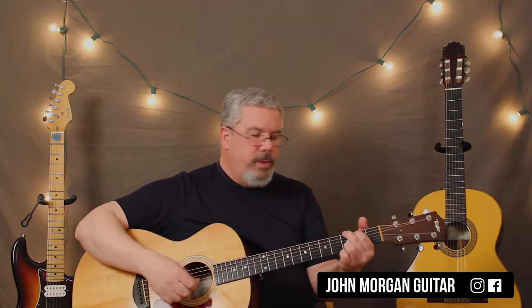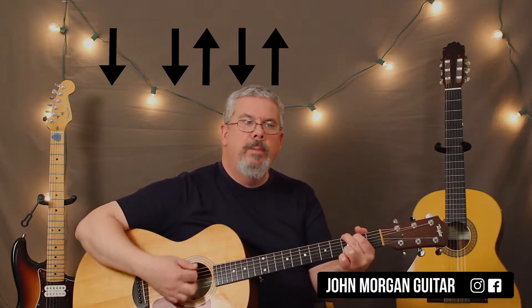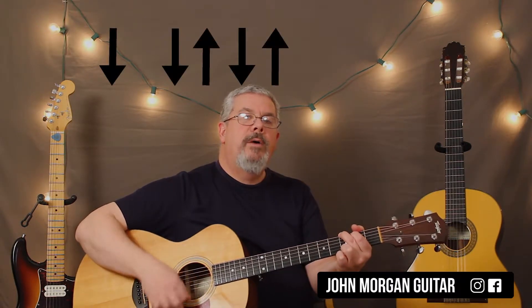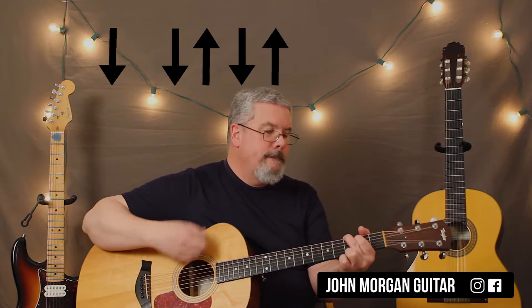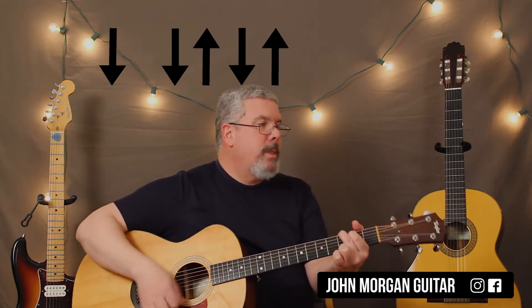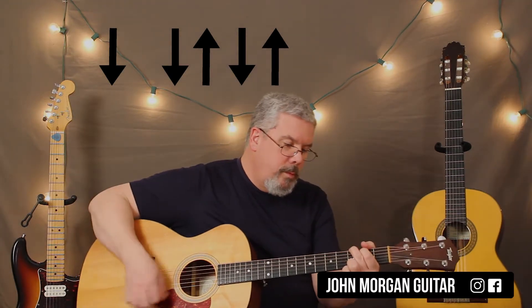So let's come up with a slightly more complicated strum pattern. We're just going to go down, down, down-up. It kind of moves it forward a little bit better, and people are looking for variations on 3/4 waltz-type strum patterns. So basically I'm just going down, down, up, down — the down is on the first beat of the bar. And that's literally the whole song. It just keeps repeating.